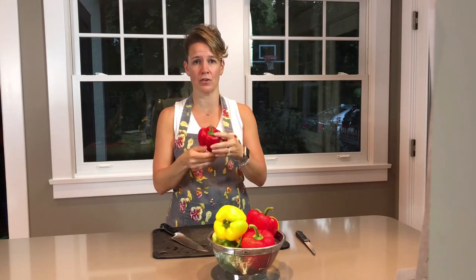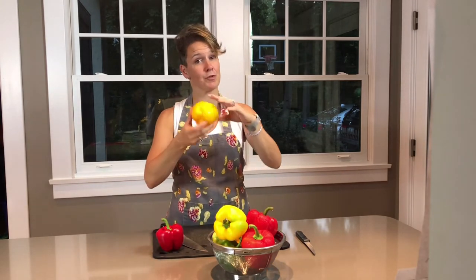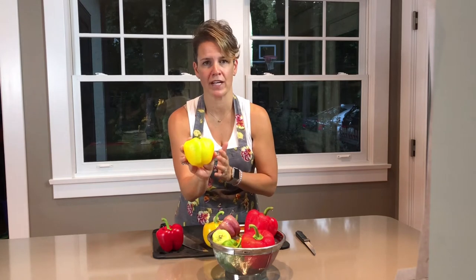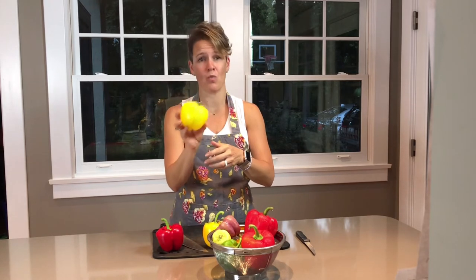One of the things you want to look for is uniform color. You want bright colors, completely the color you expect them to be. Here is a beautiful red pepper, and here is a beautiful yellow pepper. But this one, when you turn it, if you look closely, it's half green, which means they took the pepper off the plant too early. This you don't want.